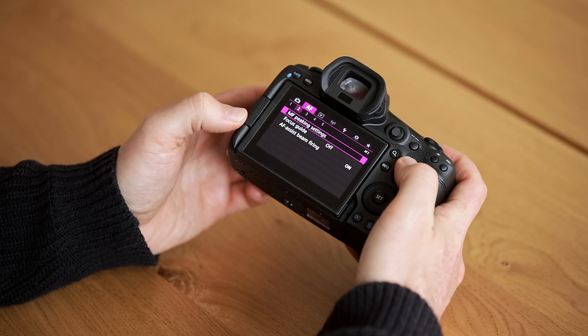This brings us to the pink menu and possibly the most important and most exciting menu — the autofocusing menu. By now you would have all heard about that amazing animal eye detection autofocus, but how can you actually set it up to get the absolute most out of it? Initially I found it a little bit tricky to use but now I find it absolutely amazing.